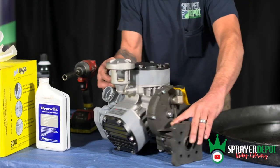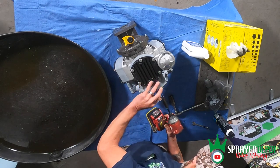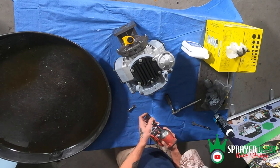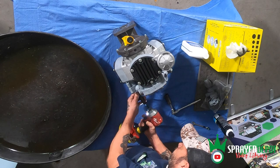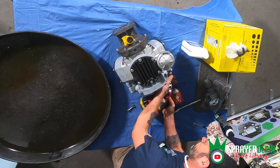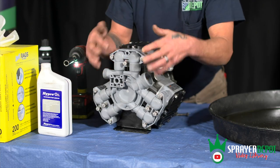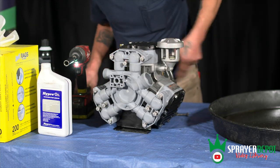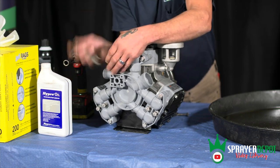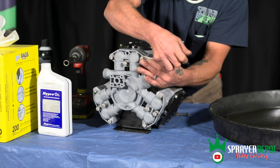So I'm going to go ahead and start loosening these bolts. Now I've loosened the center bolts. These here you're not going to get a socket on, so you're actually going to have to get it started with a wrench just to get it out a little bit to where you can get a socket on it. That's going to be a trick on getting that off.